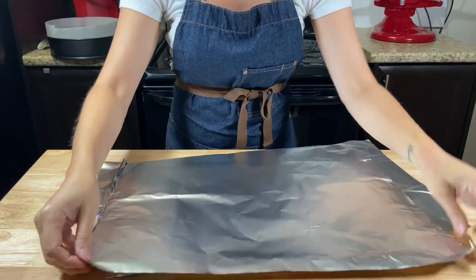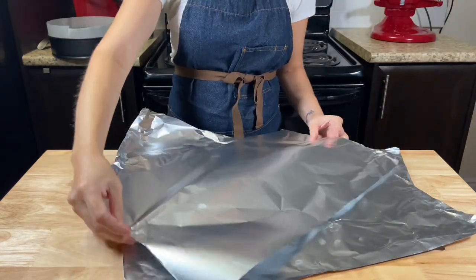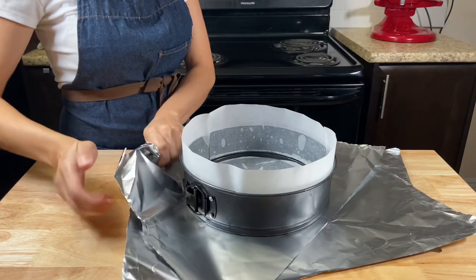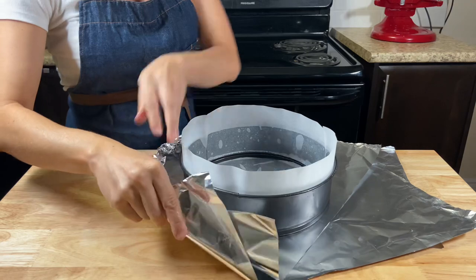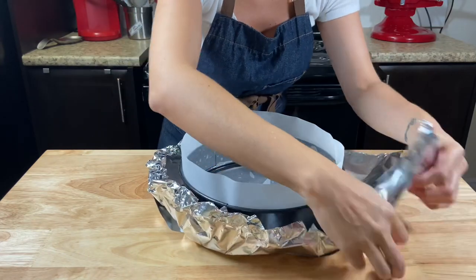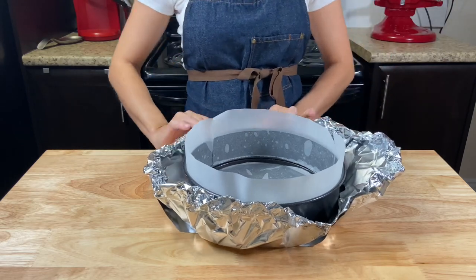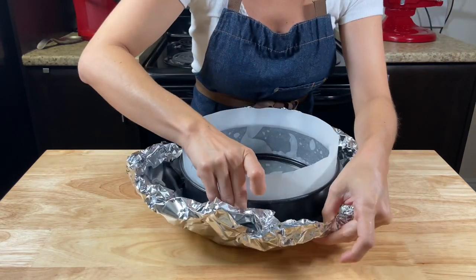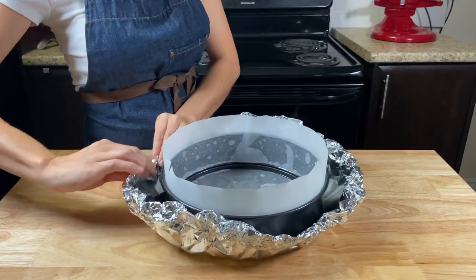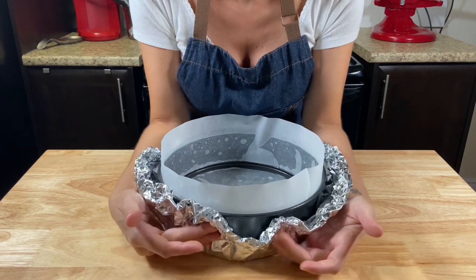Cover with two pieces of foil, big enough to cover the cheesecake pan more than half. If your foil is too small to cover it nicely, you can add one more sheet. Fold the two pieces together like this, making thick edges to protect the water from the pan coming inside to the filling. Press very well around the pan to keep it tight.